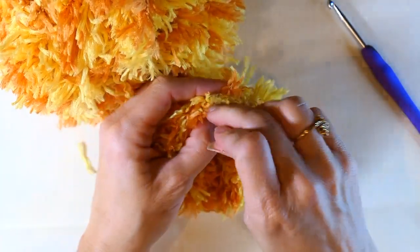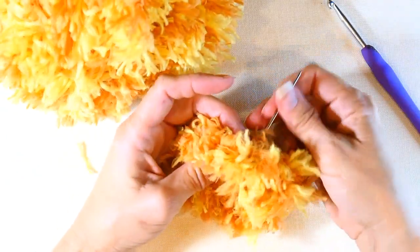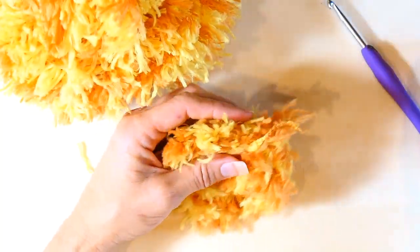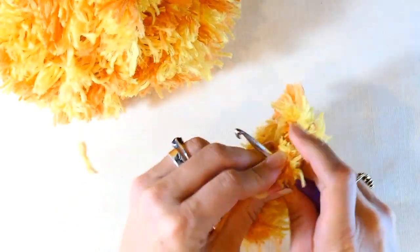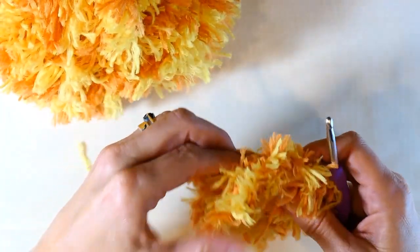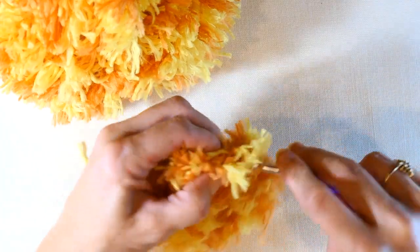Just go back and forth like that with the yarn needle and it will get short enough where the needle will pull out, so then you just finish the rest up with your hook. If you're satisfied you can just cut it off there, but I like to go all the way through — it only takes a few minutes to make this and it's just so super cute.